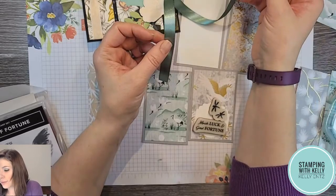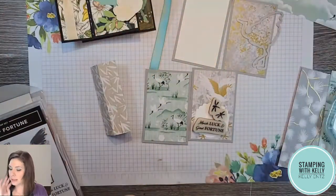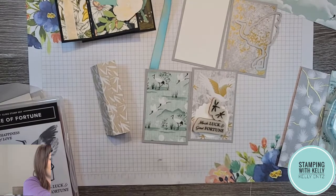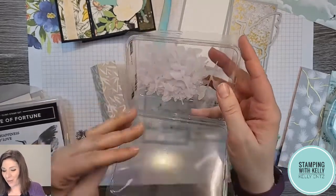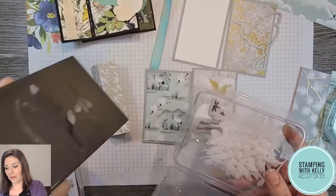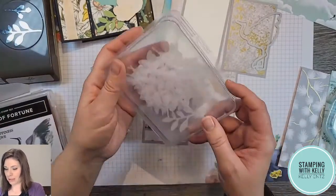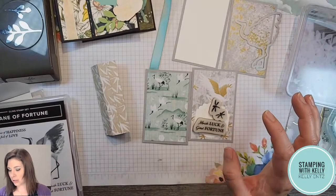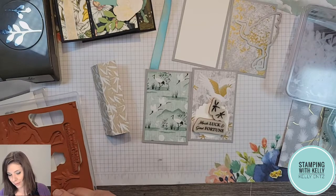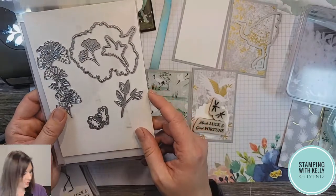I actually want to emboss some of the little dragonflies in gold — dragonflies are a symbol of luck, so much luck and good fortune. I also have some coordinating soft succulent satin ribbon, so I was thinking of doing something like that along this panel. And I actually have a whole bunch of little leaves punched out from vellum using our fabulous new Double Bow punch — it punches out little sprigs and bigger leaf boughs. I love using vellum as an additional layer because it doesn't introduce a new color; it just ties everything together.